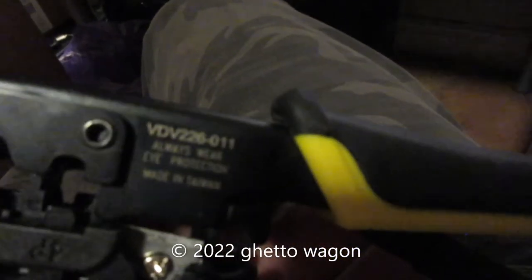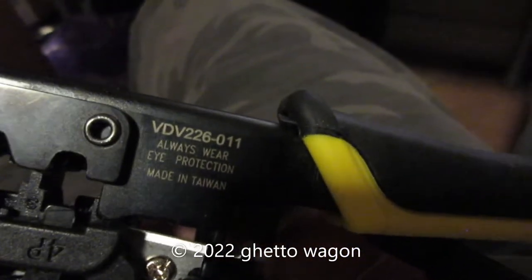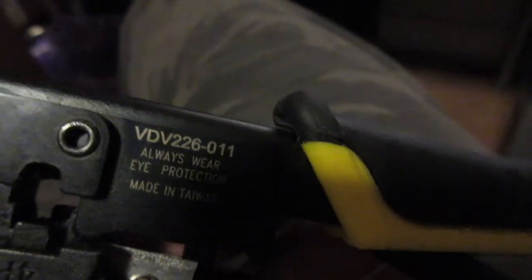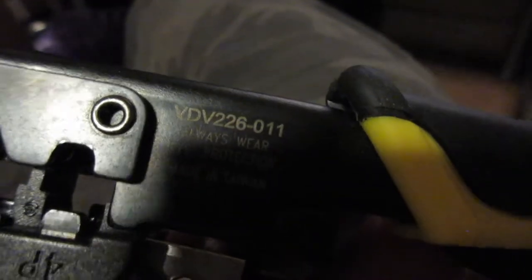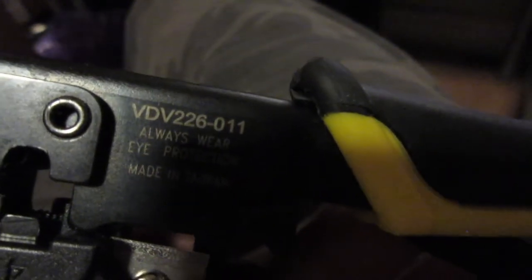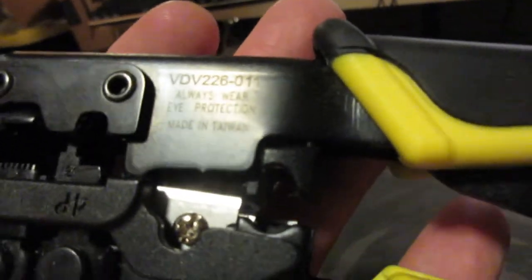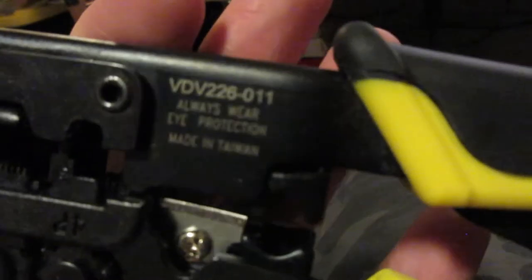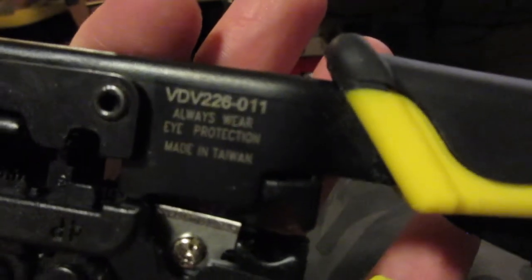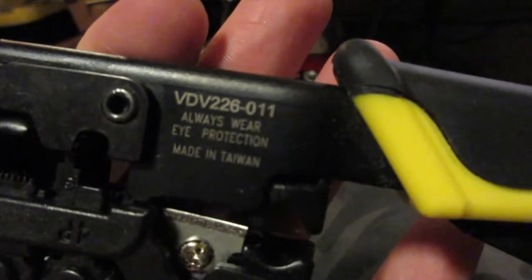Hello everybody, today I'm going to show you my crimping tool which I've had for a while and never made a video of. I'm going to show some weird things about it. I believe it's the Klein Tools VDV 226-011.